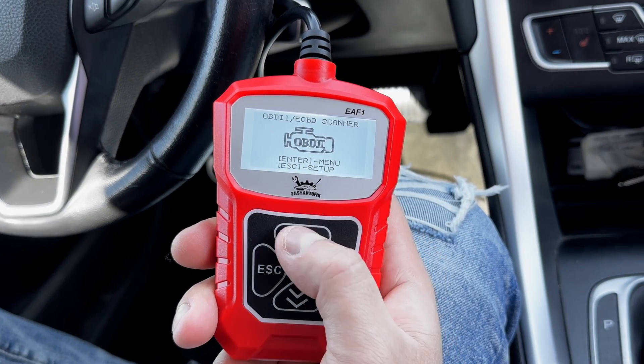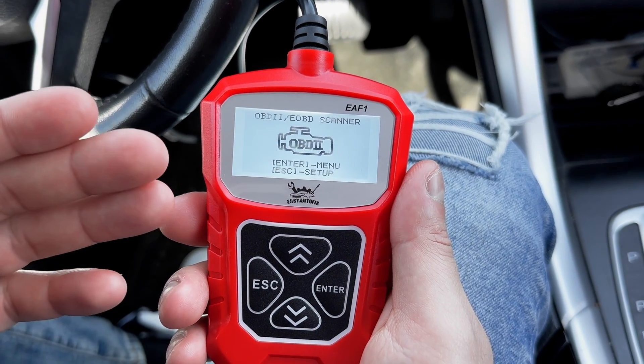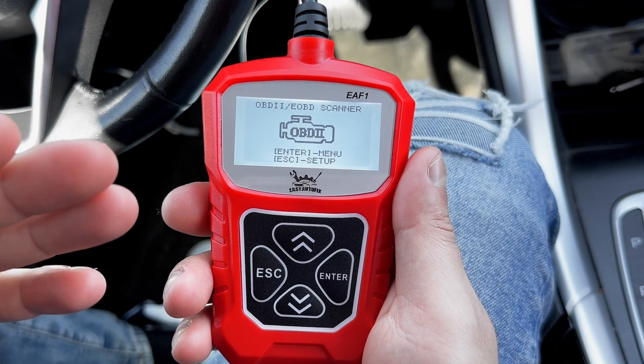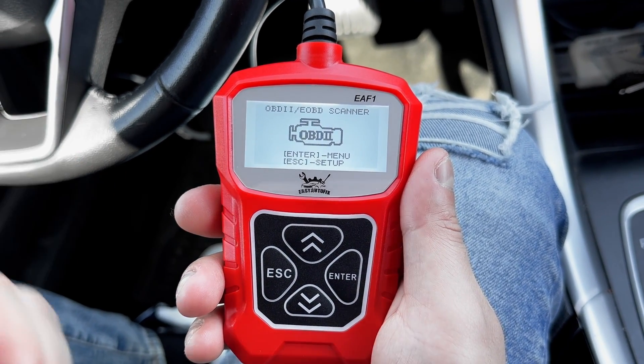This scanner only has 4 buttons: up, down, escape, and enter. Now this scanner performs a lot of functions and if I were to cover them all, it would be a really long video. So for that reason, I will only be talking about the functions that I think are most necessary and the ones that I use the most.